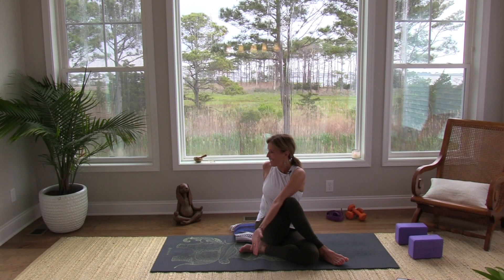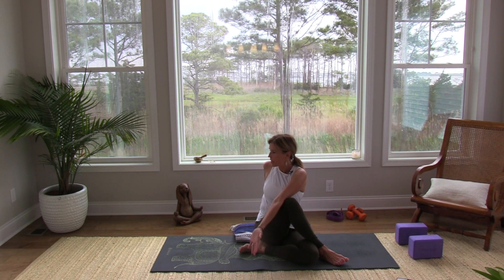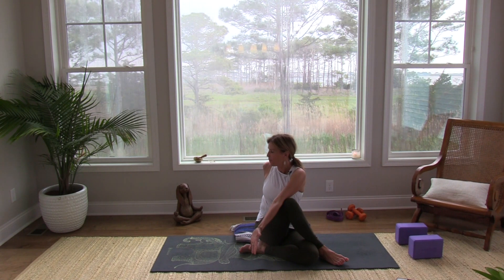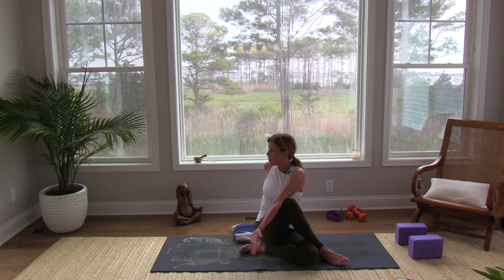I'm letting go of this sinus thing that I've had — this is my opportunity. Exhale as you twist a little deeper. Notice if you're holding on to tension in one hip or the other — see if you can use the breath, send the breath there, and let this twist be from the rib cage. Breathe in one more time, a nice big deep breath to lengthen the spine.